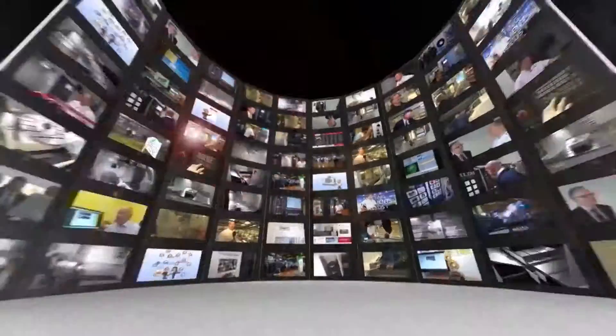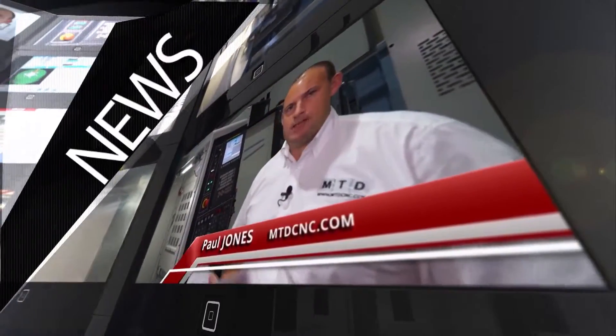MTD CNC, bringing you the latest engineering news, reviews, events and special offers via video media.